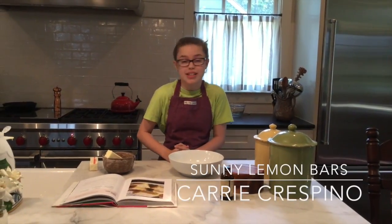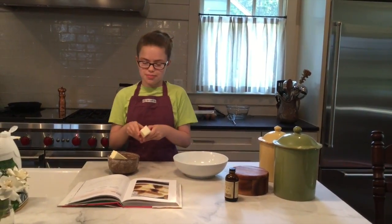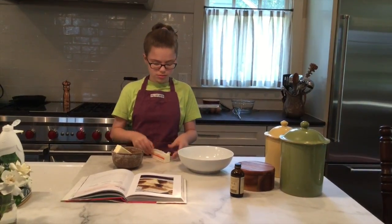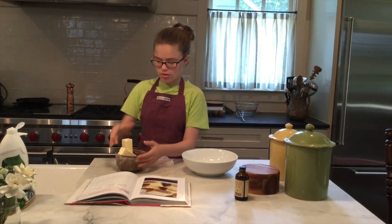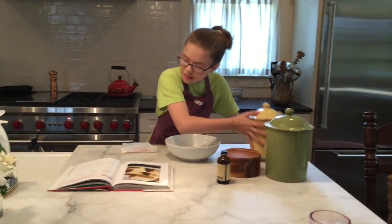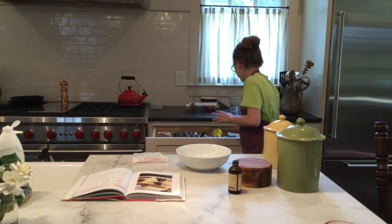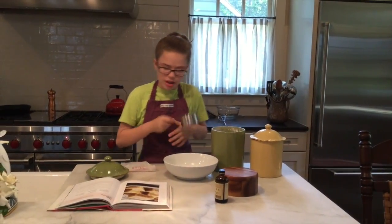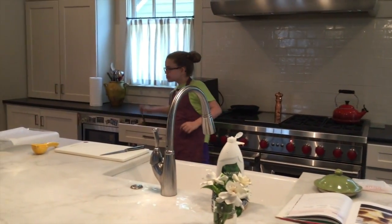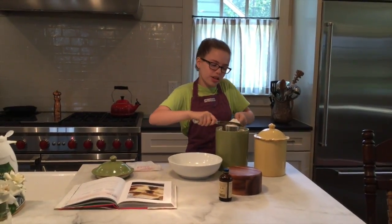We're going to start with the crust because a lemon bar isn't really a lemon bar without crust. I'm going to combine — first, I'm going to melt two sticks of butter. I'm going to combine two cups of all-purpose flour and a half a cup of granulated sugar. I use a knife to make sure I have the perfect amount of flour and sugar and all that other dry stuff.